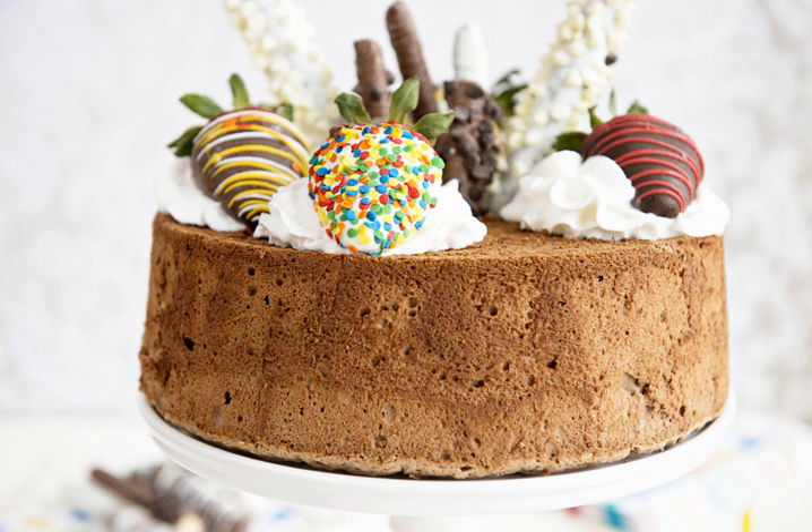It differs from other cakes because it uses no butter. Its structure comes from whipped egg whites known as a protein foam. Angel food cake originated in the United States and first became popular in the late 19th century. It gained its unique reputation along with its name due to its light and fluffy texture, said to resemble the food of the angels.